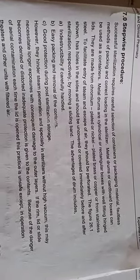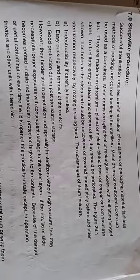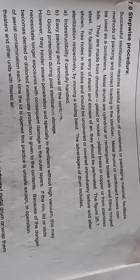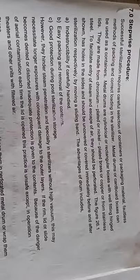For sterilization of surgical dressings, it is very necessary to select the particular type of container to sterilize them. Metal drums or cardboard boxes can be used as containers. The advantage of metal drums is that they are cylindrical or rectangular boxes with well-fitting hinge lids, made from chromium-plated or nickel-plated brass, copper, or stainless steel.